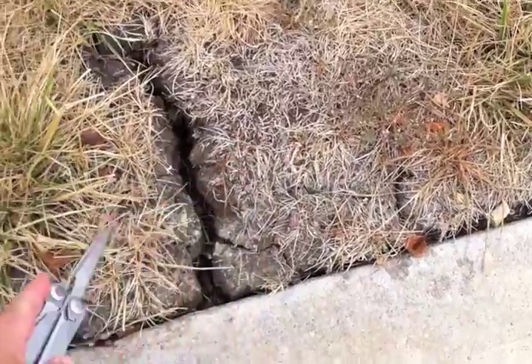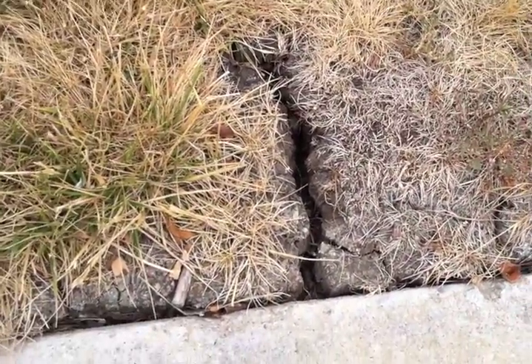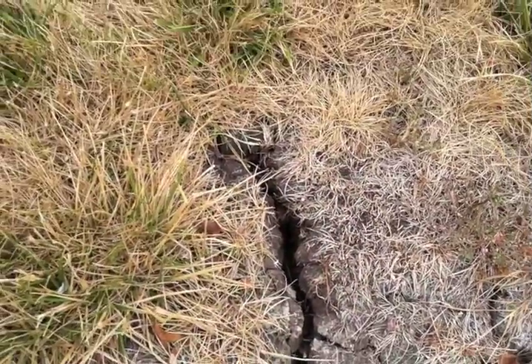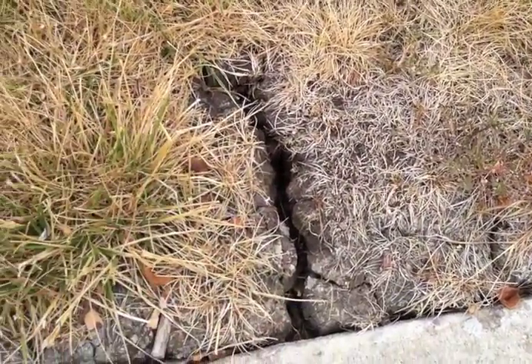This grass is actually dying here. So we need to dig this area up and get this concrete out of the ground so we can have a nice deep root zone for this turf grass area to survive.